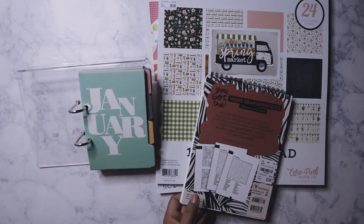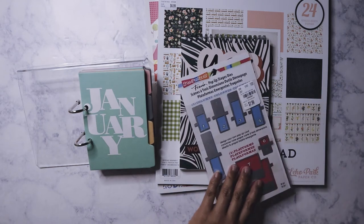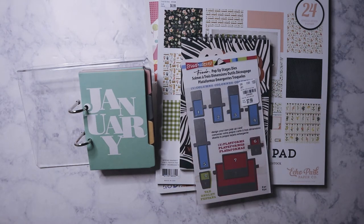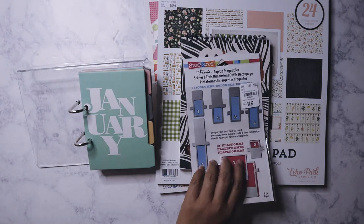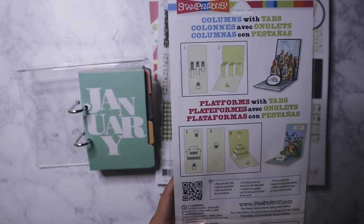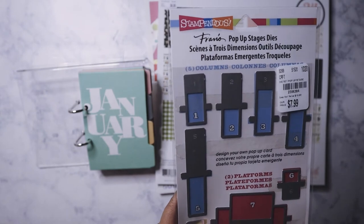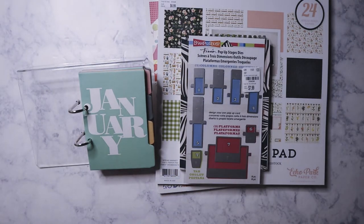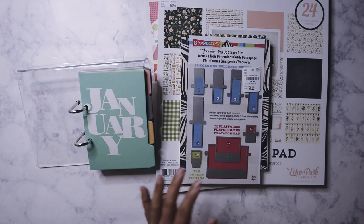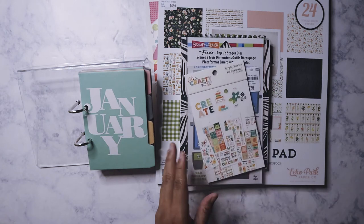I picked up this die set — it's by Stamping Up and it's a pop-up stage dies set, used to make cards with pop-ups. It was $7.99. This is not for me — it's for my good friend Clarissa, who is Keremia's Corner here on YouTube. Since her Tuesday Morning closed down, she can't get any of this stuff, and I know she likes doing these kinds of things, so I went ahead and got that for her.